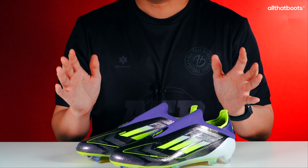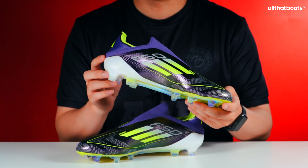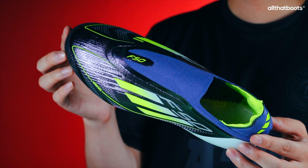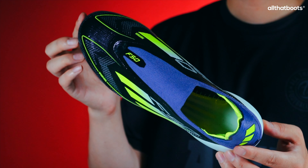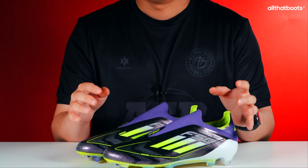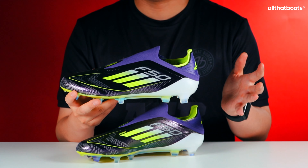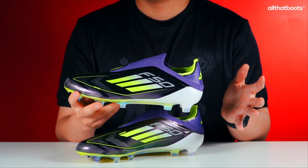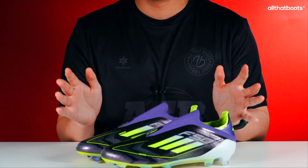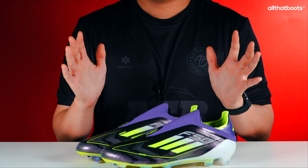Today we've introduced the reborn F50. Overall, it feels like the F50's DNA has been integrated into the X Silo. With the X Silo already well developed, the F50 is expected to settle into the market smoothly. When the F50 was discontinued and the X15 was introduced, it was a drastic change, leading to mixed reactions. This time, Adidas seems to have designed the F50 to allow fans of the X Silo to transition seamlessly. We plan to wear these boots and provide an on-field review — please look forward to the performance review coming soon.